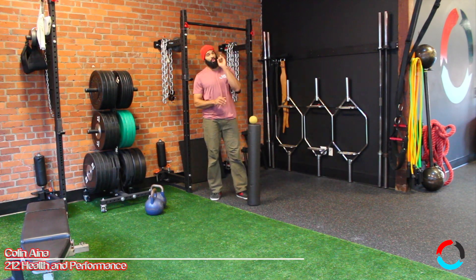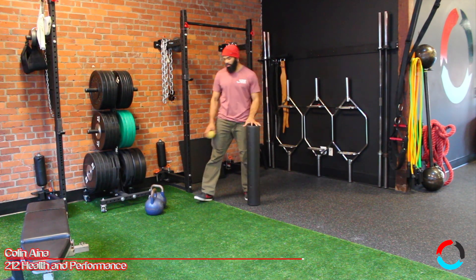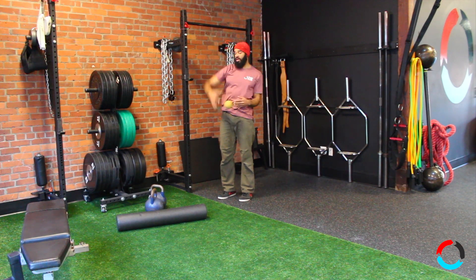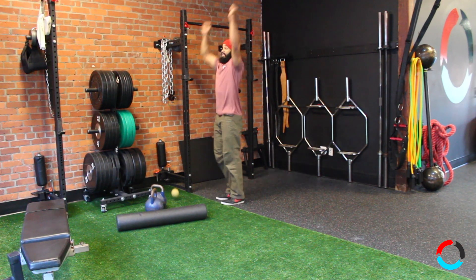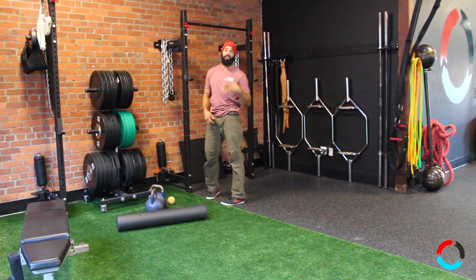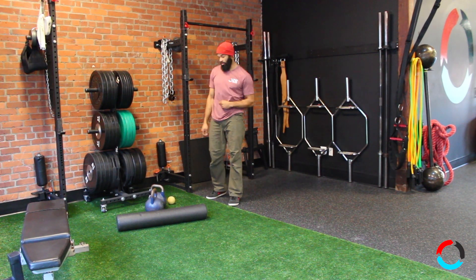What's up everyone? Today I want to talk to you about your overhead press. Are you someone that overhead presses and shrugs and makes the Elvis face? Or are you someone that overhead presses and ends up in this position right here feeling really uncomfortable? If you're nodding and agree with me, we've got some work to do.